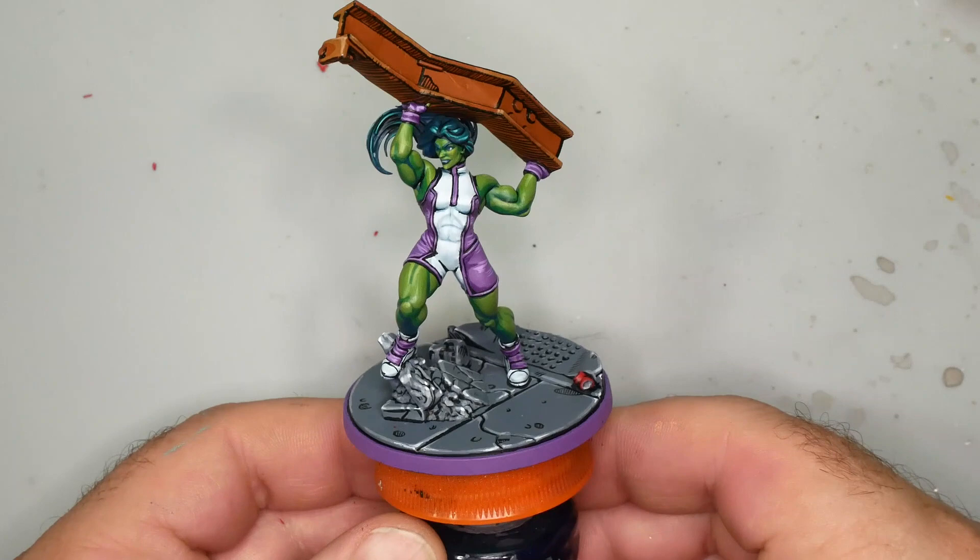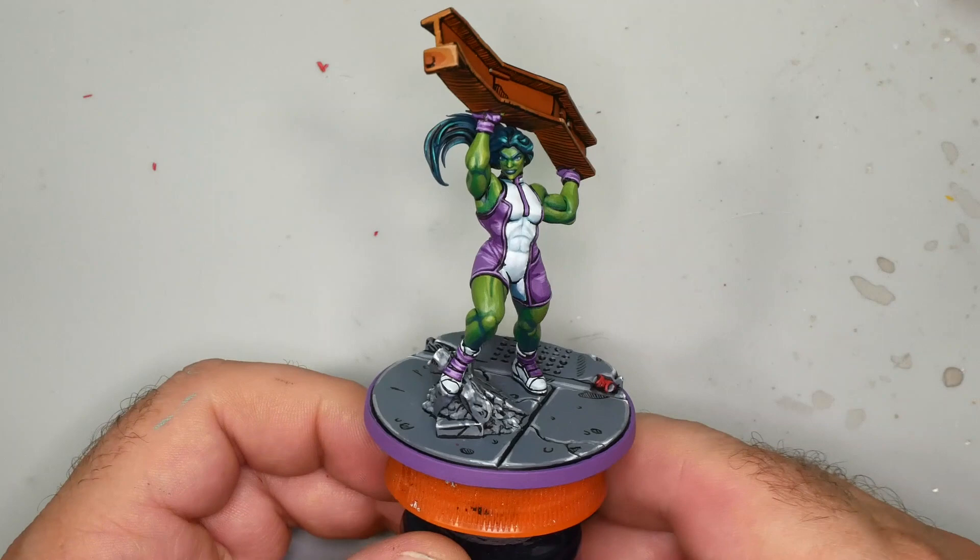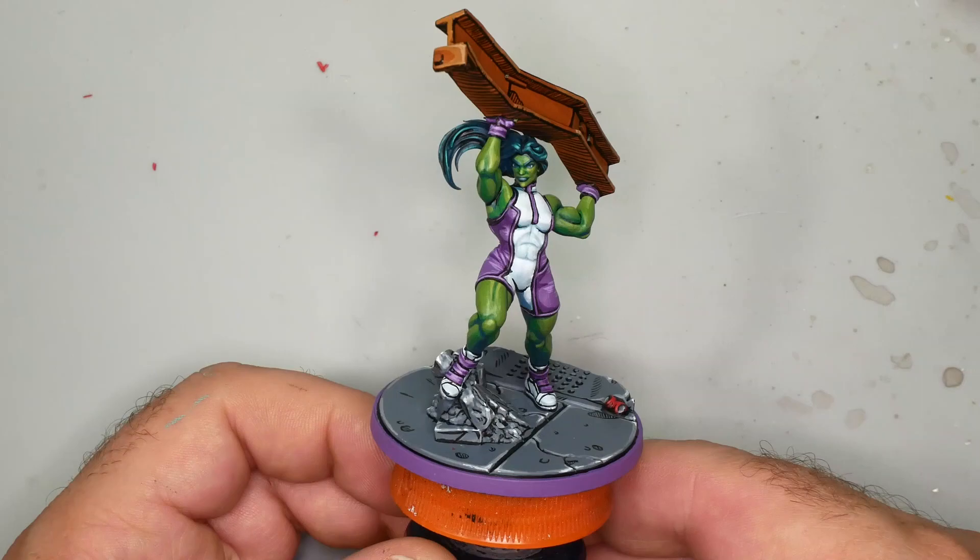The black lining is a very time-consuming step. She-Hulk's almost the exact opposite of that — I spend a lot of time doing blends on her clothing and her skin, painting her face, and then the black lining is a really minimal part of this process. There's actually much more going on with her base than there is on the character.